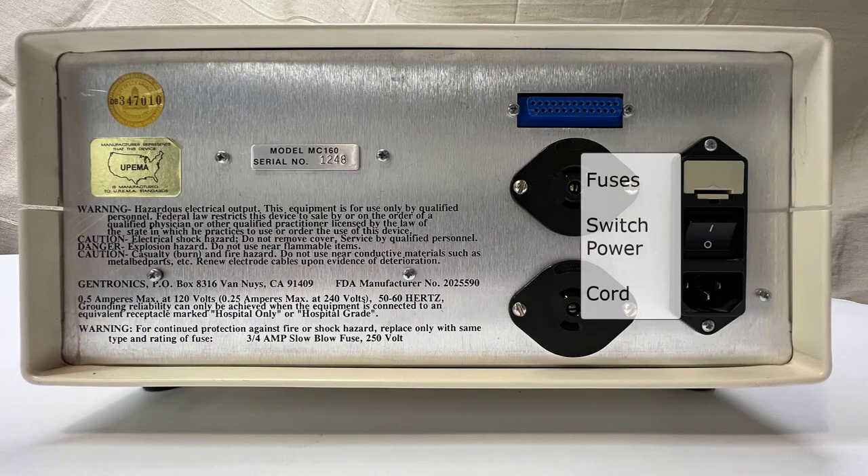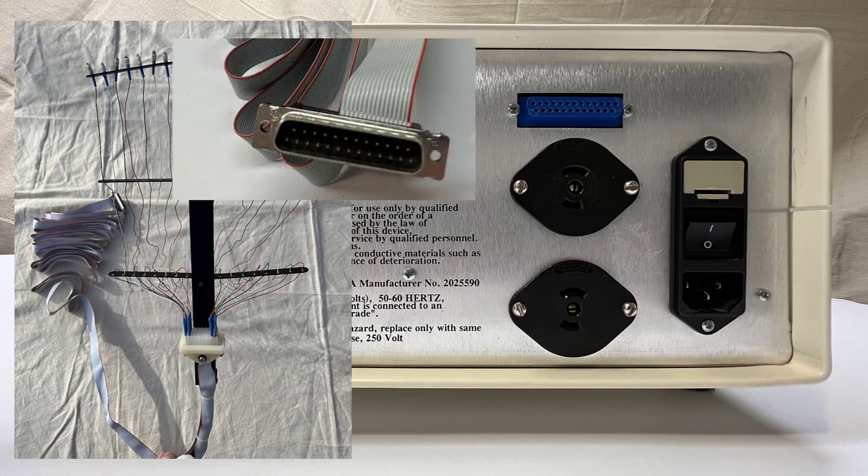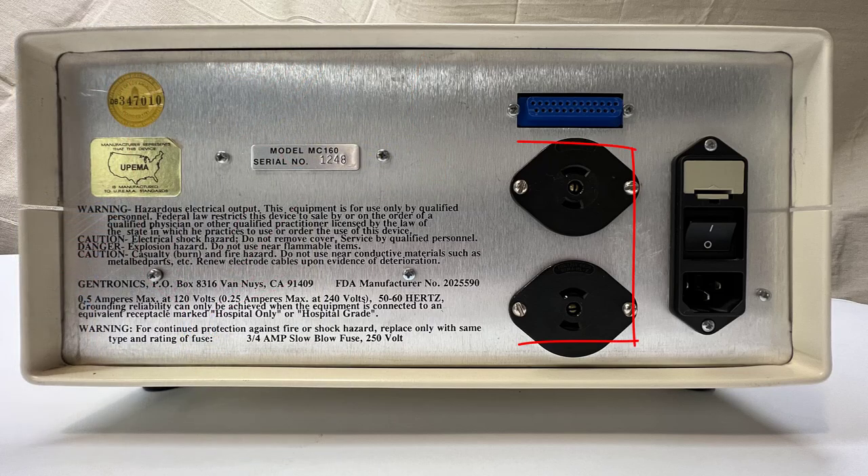On the back of the machine, you will find the power cord adapter, power switch, fuses, 25-pin ribbon cable connector for the multiple needle adapter, and two connectors for the pedals.